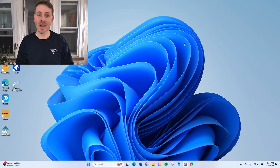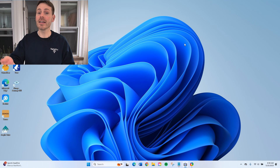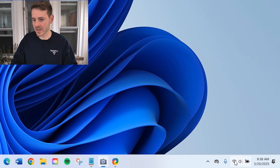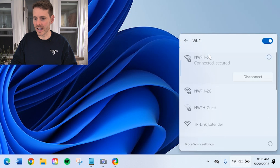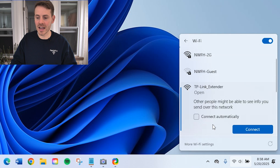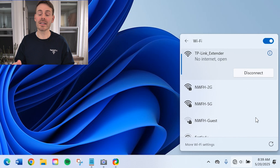Here we are on my laptop. As we saw on the Wi-Fi extender, it has a solid blue power light, which means it is now broadcasting its own Wi-Fi network. In order to connect our router and Wi-Fi extender, we need to connect to this Wi-Fi network that our extender is broadcasting. Going into Wi-Fi connections, you can see the TP-Link extender is showing up here. We're going to select connect, and now we're connected to the Wi-Fi network of the extender.